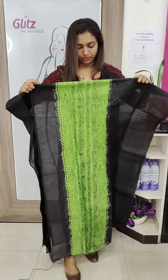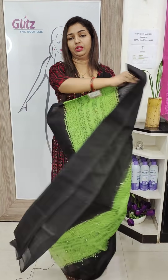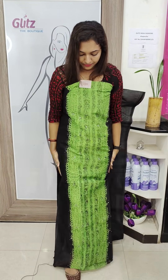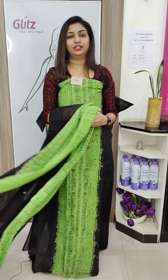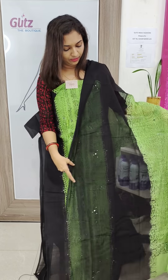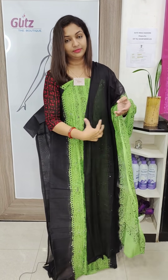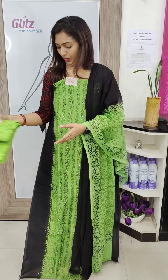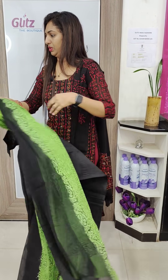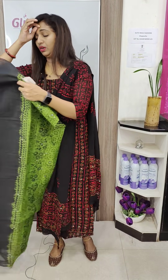I'll show you how you can do the same color as well. 1,500. 1,000. 1,500. 2,500.